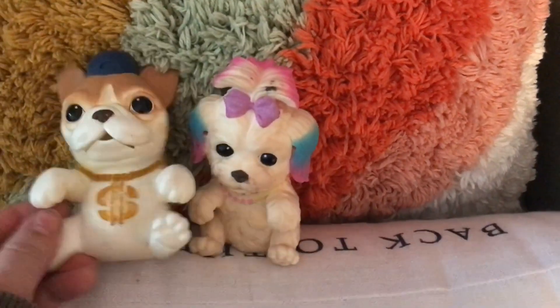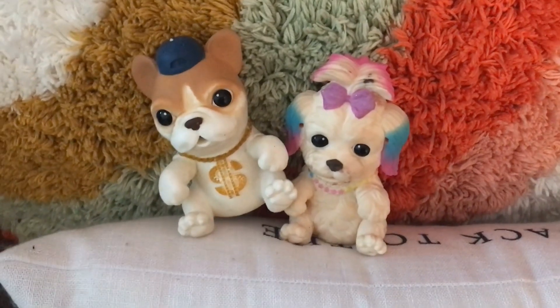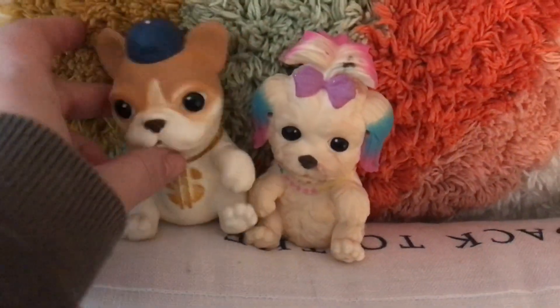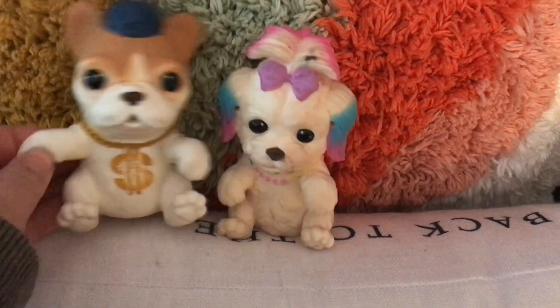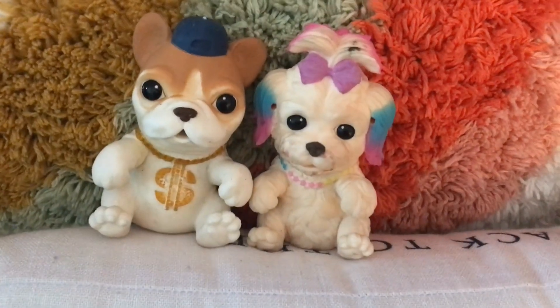When you press them they sing. They come with little smoothie bottles to feed them, which is super cute — when you press it up against their little mouth it looks and sounds like they're eating. They're made out of this cute little rubbery material.